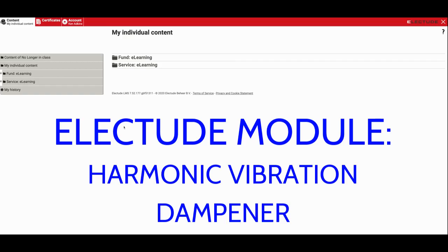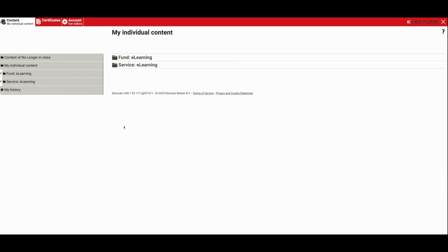Hey you guys, how you doing this week? The module we're going to focus on for Monday and Tuesday is going to be the Electube module on the harmonic vibration balancer, and I've changed a few things up to make it a little easier for you guys to keep track of the weekly work here.